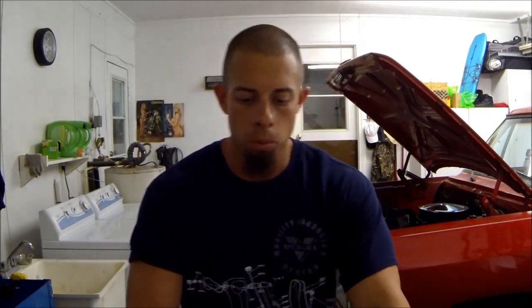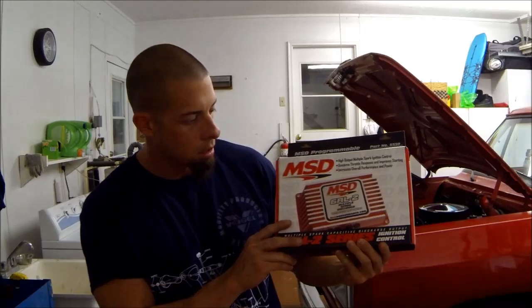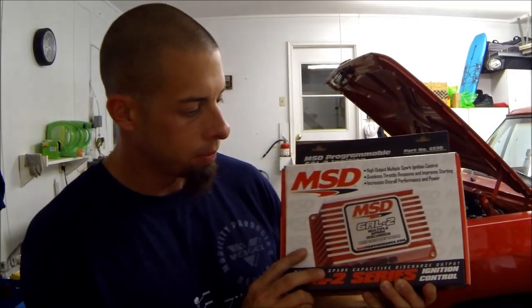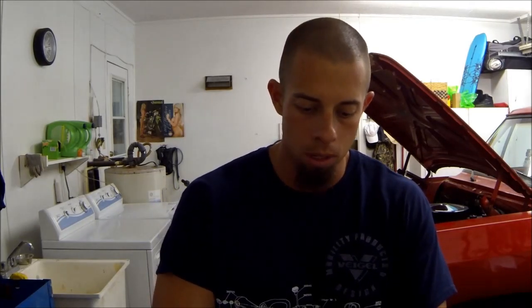I'm in the garage today working on the red truck. Just got home from work and I got the MSD 6AL2 programmable box. I wanted to open it up, show you what's in it, and get it installed. I'm going to have to download some stuff to my computer so we can use this for tuning the timing. I have to lock out my distributor and tune it strictly from this box — it's got rev limiters and a couple other things.